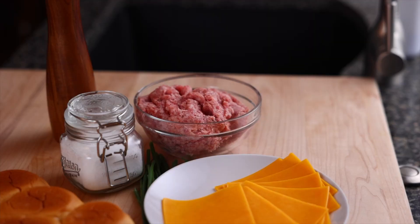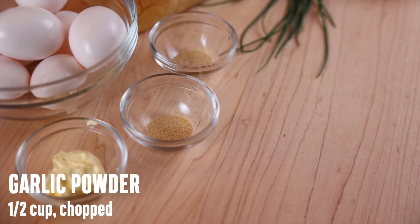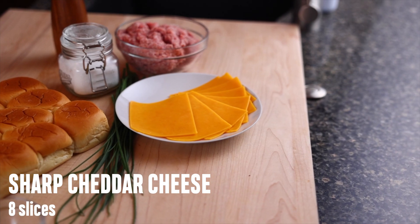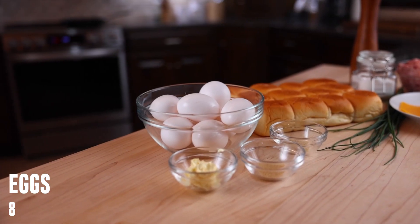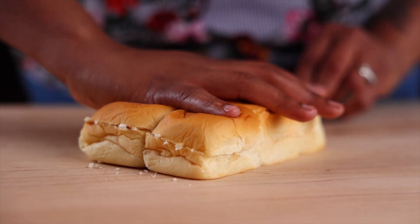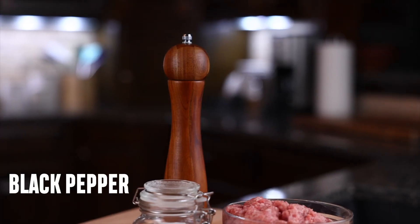For your ingredients you're going to need a package of pork sausage, onion powder, garlic powder, half a package of sharp cheddar cheese cut into eight slices, unsalted butter, eggs, and Hawaiian rolls split in half. These next three ingredients are optional: chopped fresh chives, sea salt, and black pepper.